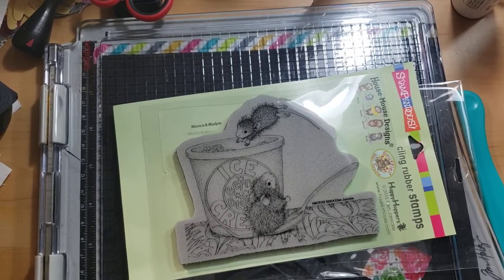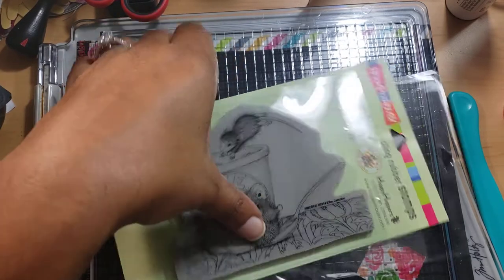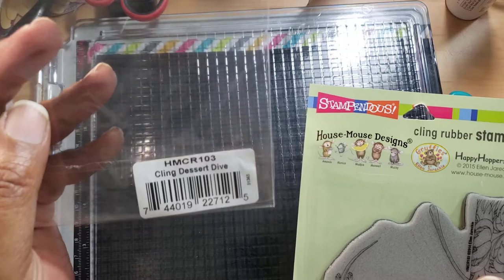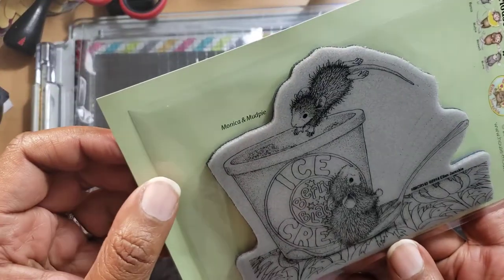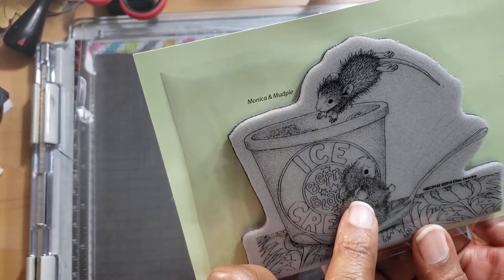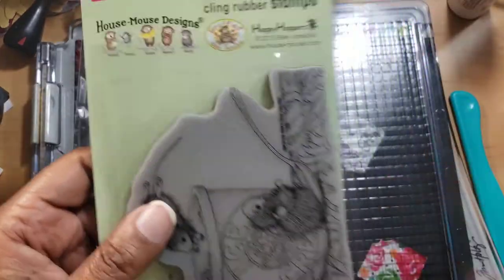Hi everyone, welcome back — I hope y'all are doing great. Welcome back to my monthly House Mouse stamp project. This one is called Desert Dive, and you can see Monica and Mud Pie — of course this is Monica and this is Mud Pie, even though Monica is smaller.